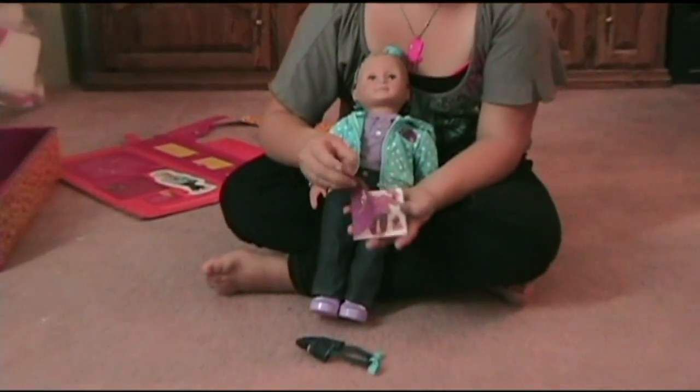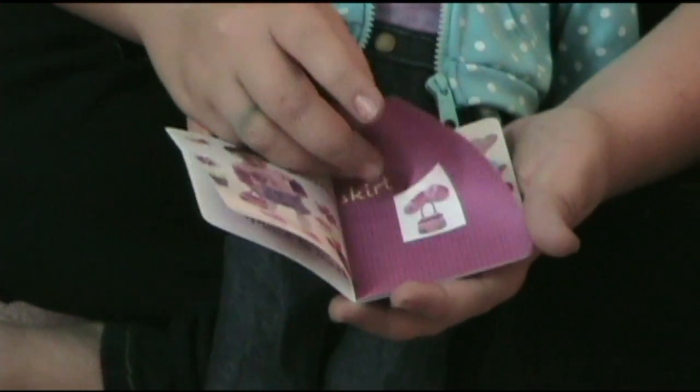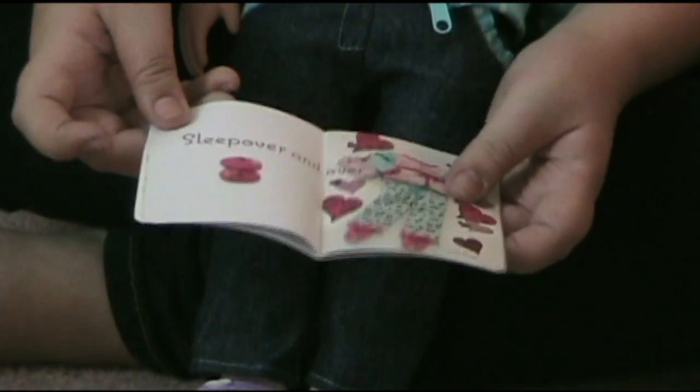The Outfitters book shows you different outfits you could get for your doll and the way you could dress them. So that's really cool.